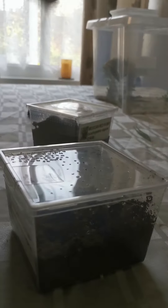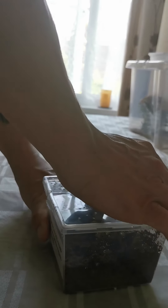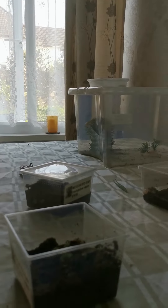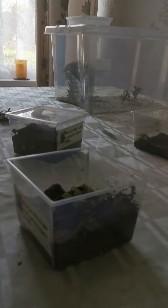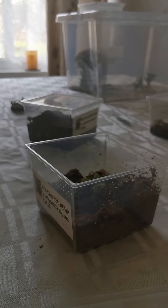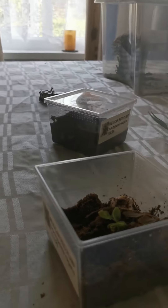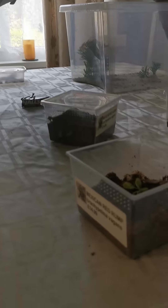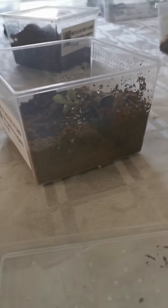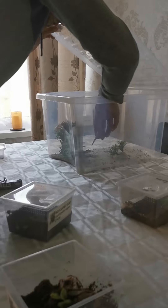We are going to do the spiders. Daddy is going to feed the spiders. This is the spider — it's somewhere in here, I don't know where. We built a little hole. So Daddy is going to feed these.